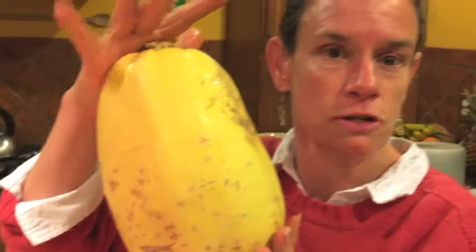In the summer time, do zucchini. In the winter time — spaghetti squash! Hi! I'm Nika Waters and welcome to Tasty Thursday. Today I'm going to show you how to deal with spaghetti squash.